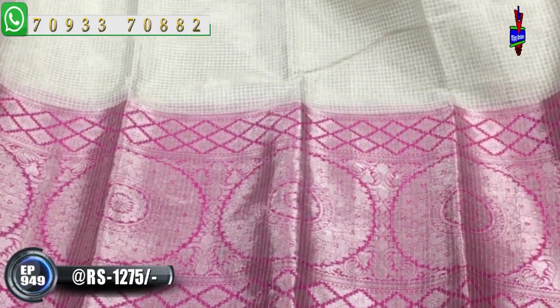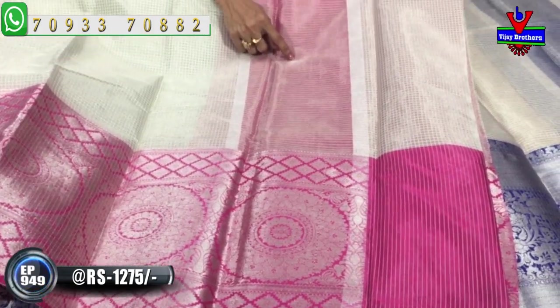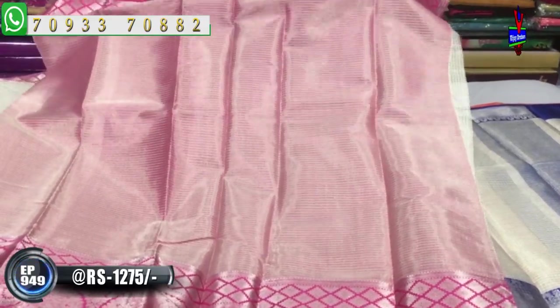The second wipe border also uses a scuck border in silver and pink color. We use the blouse for East Island.